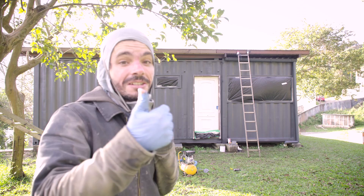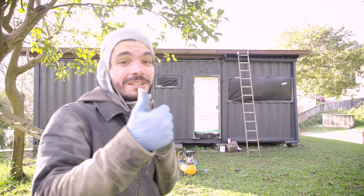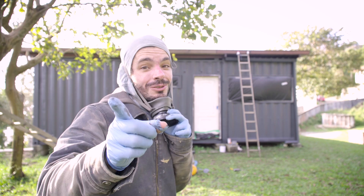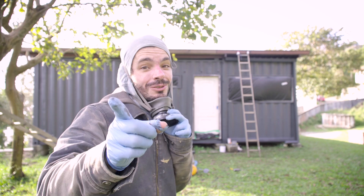Now we just need to wait until it dries. It looks pretty cool. At first we thought the black looked better, but it seems more natural like this — not that gray is a natural color, but you get the point. It looks like a rock. See you guys later when this is dry.